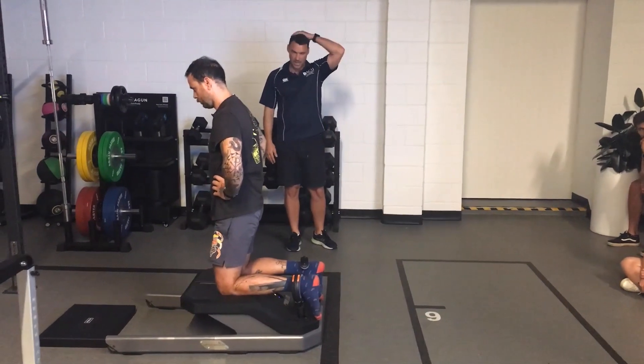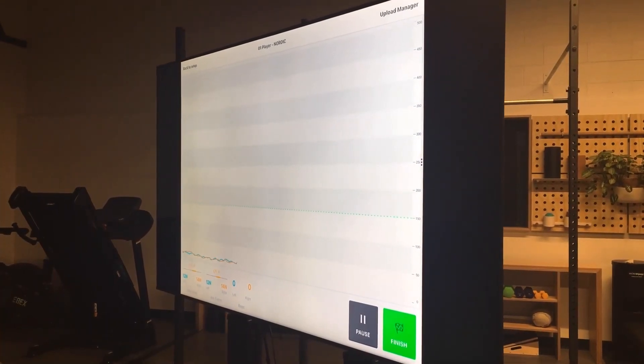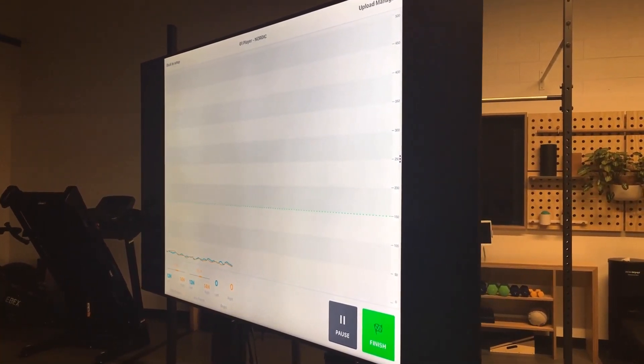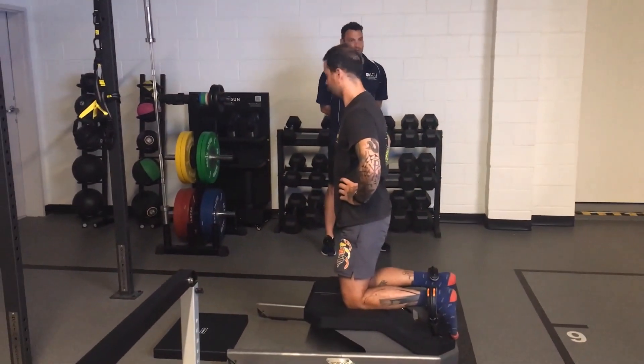So if you see the screen, Benji's going to do seven Nordics for me. We'll do a couple and hopefully see a deficit — if not, I'll make him do ten more. Whenever you're ready mate, go for it.